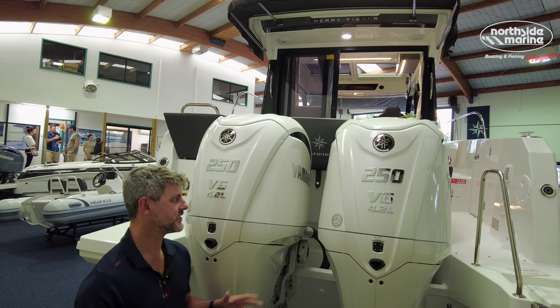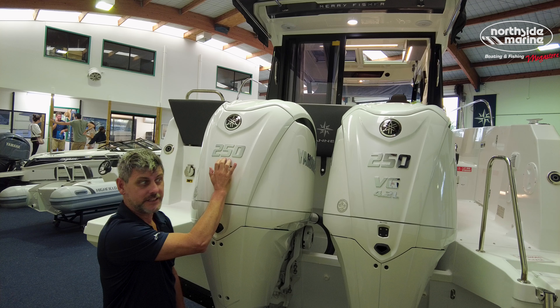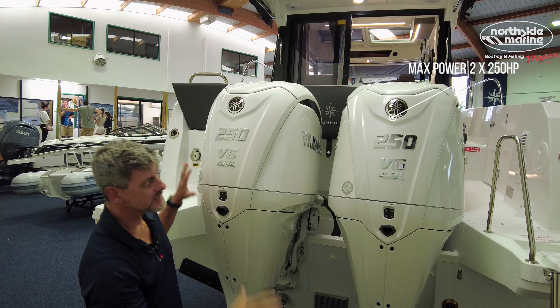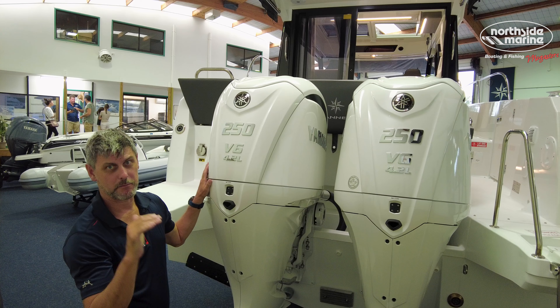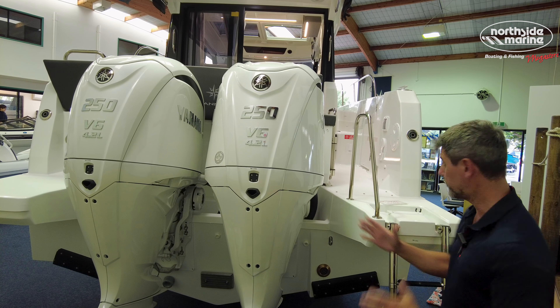A lot of changes back here. Most notably, not twin 200s on the Series 1 — you've got twin 250s. These are the brand new Yamahas. This one has the joystick control and all the bells and whistles. More power down the back, which probably leads to that more efficient planing at that slower speed. A really big change, and I think this is super important.